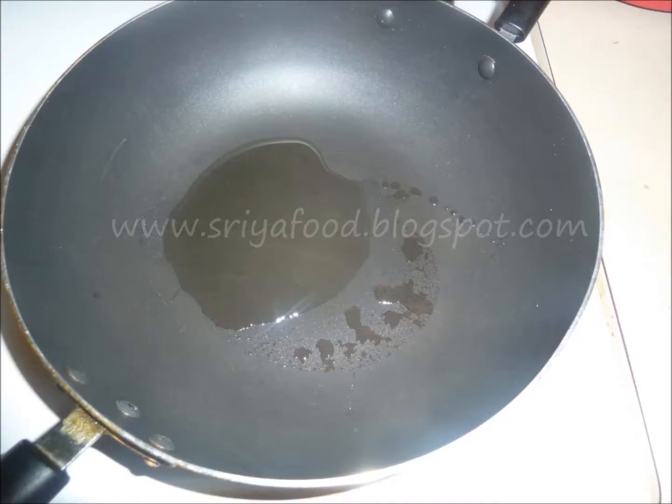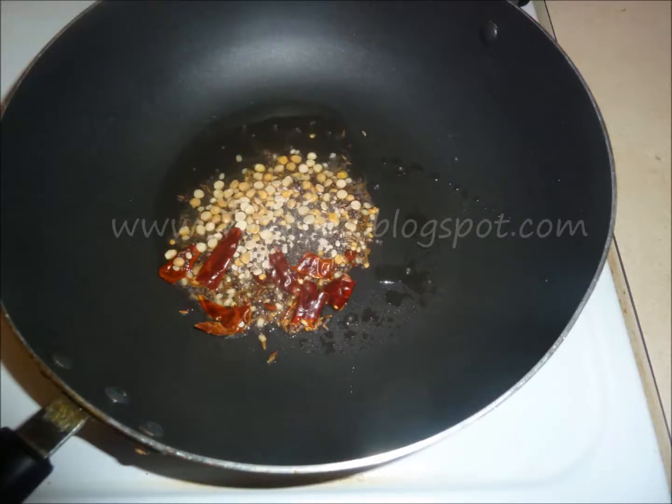Heat a pan and add oil to it. When the oil is hot, add mustard seeds, chana dal, urad dal, jeera, and chopped red chillies cut into small pieces. Stir well.